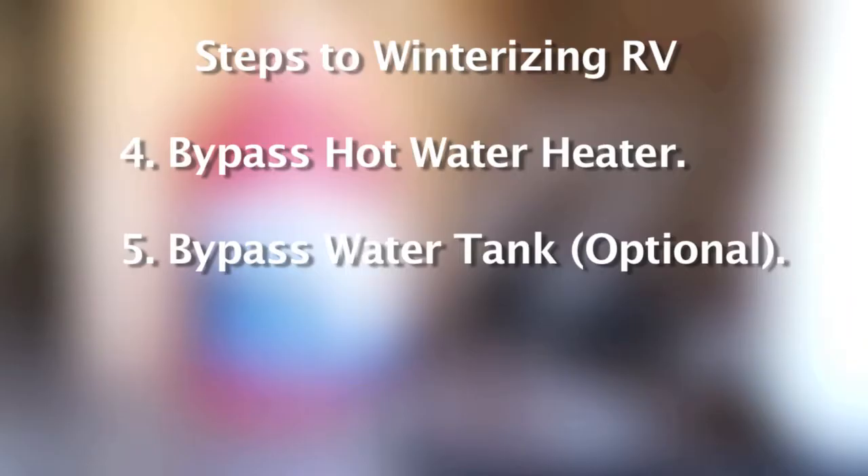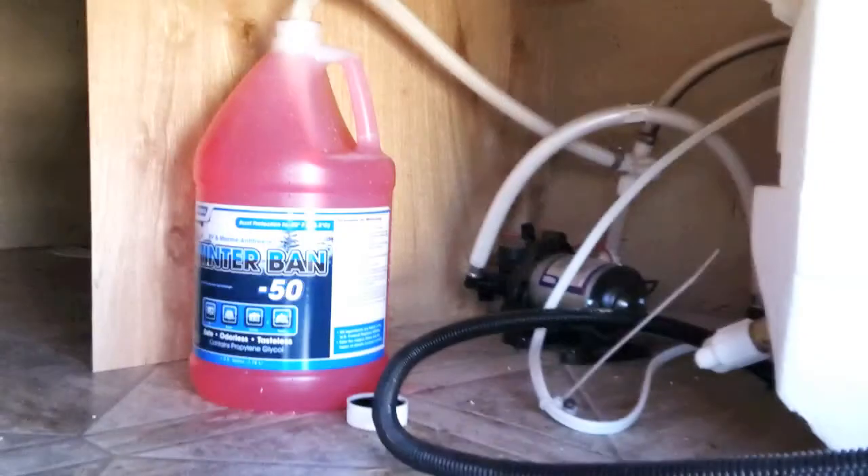Fifth, you can bypass your fresh water tank by simply attaching the 3-foot hose with fittings to the inlet side of the water pump, or you can dump your antifreeze directly into the fresh water tank. This is simply an optional step.